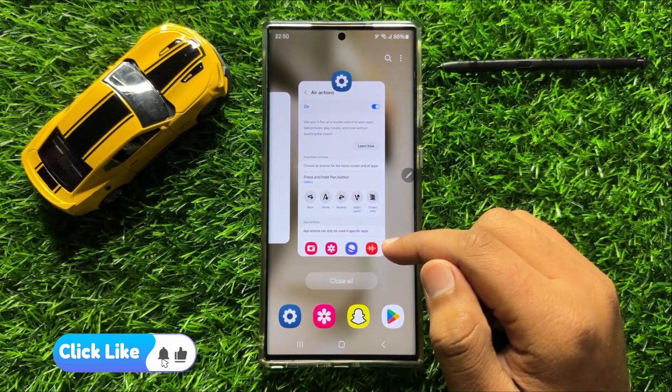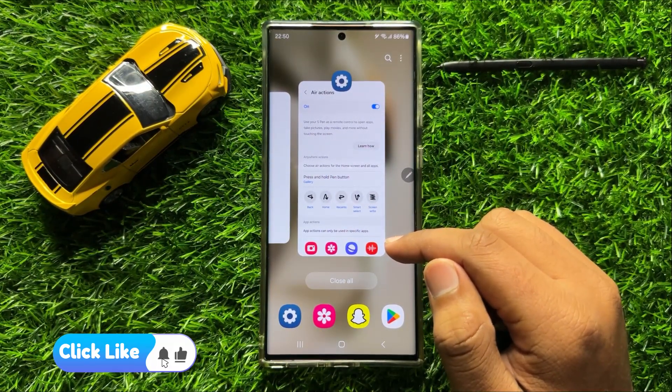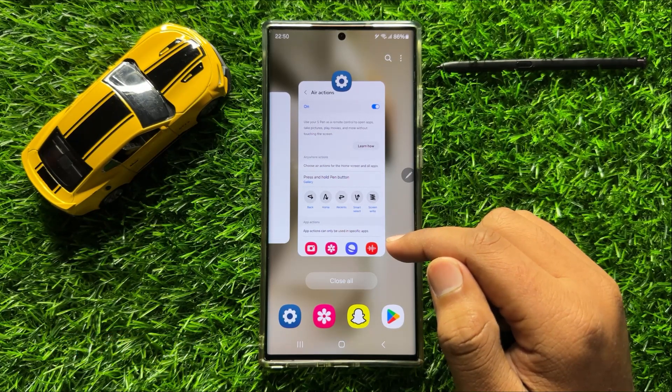So that's how you can set an S Pen hold down button to open a selected app in Samsung Galaxy S24 Ultra. I hope you liked the video. Thanks for watching.